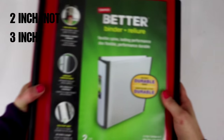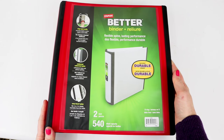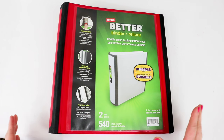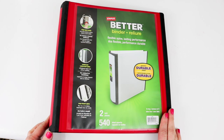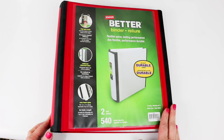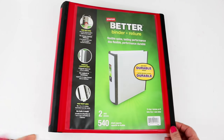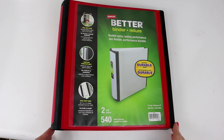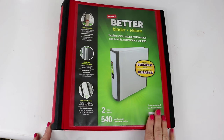For my emergency binder I have decided to go with the three-inch Better Binder from Staples in the red color. This is the biggest binder of the entire series because this binder has the most information in it. I wanted to choose the biggest binder I could, but one that wasn't extremely too big to tote around.